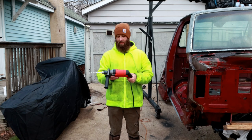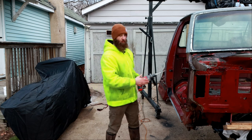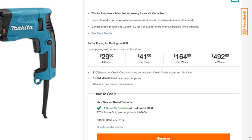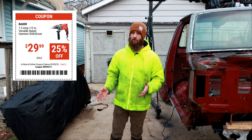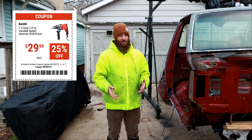I was looking to either borrow or rent one, and I found one you could rent from Home Depot. The rental fee for four hours was $30. I bought this with a coupon for $30. So now I own it and I didn't have to make a second trip to return it. So if you find yourself in a similar situation where you need a hammer drill, go to Harbor Freight. This is in their good, better, best category — I think this is their better brand, their mid-level.